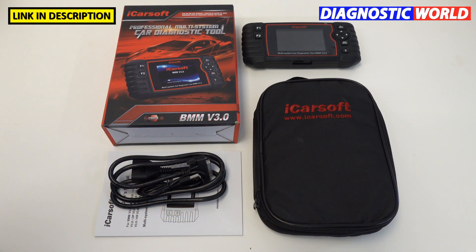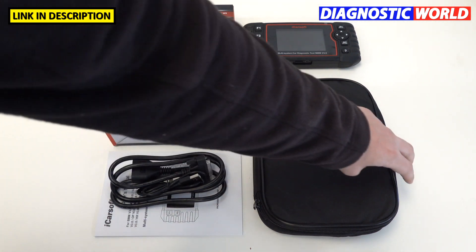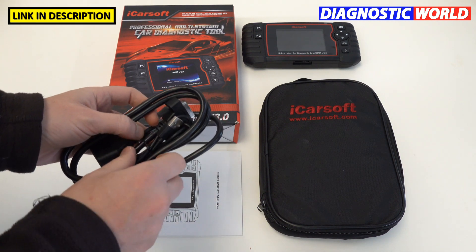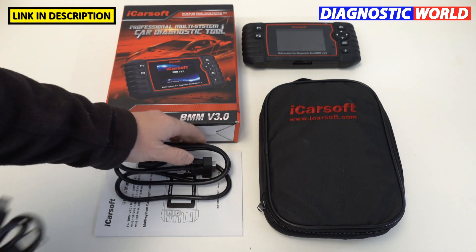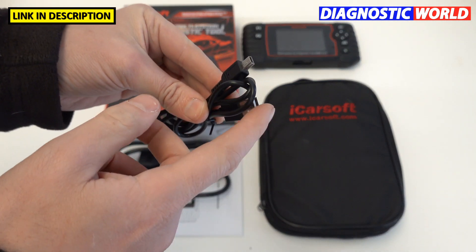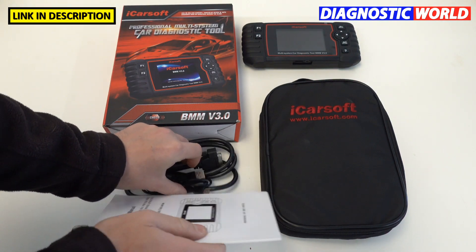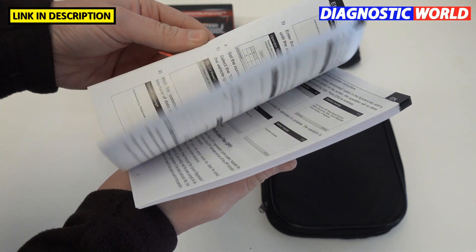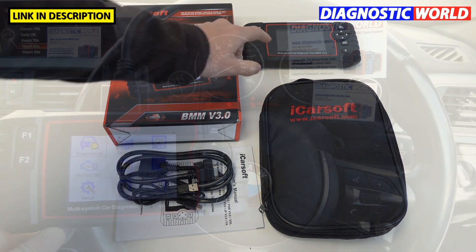This is everything you can expect to see in the box. We've got the protective box, a carry pouch which allows you to put the tool inside along with all of the cables, a cable which connects from the tool to the vehicle — the OBD2 cable — and this cable allows you to hook the tool up to a PC or laptop to update the software. There's also a basic operating guide, and of course the tool itself.